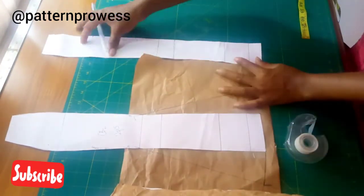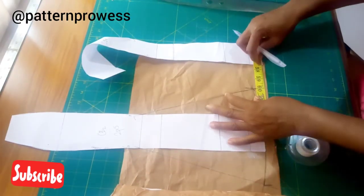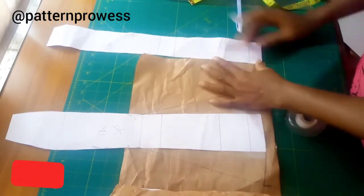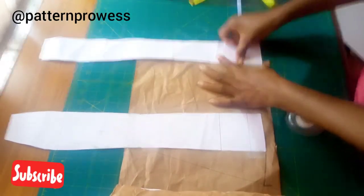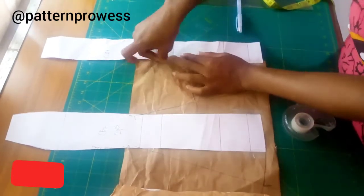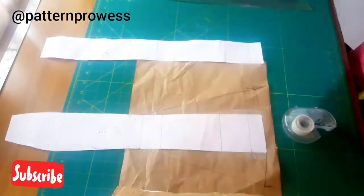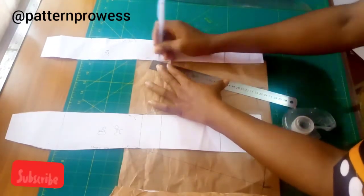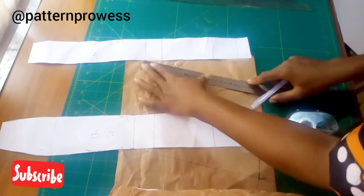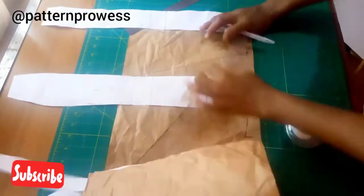For my center back one, it's going to be cut on fold also, so I'm just going to add the flare to just one side of the pattern, because cutting on fold automatically reflects on the other side. I'm extending it by 2.5 inches, then connecting it with a slanted line from my break point line. Then I do the same thing — measure my skirt pattern, mark it on the slanted line, and connect it with my curve.